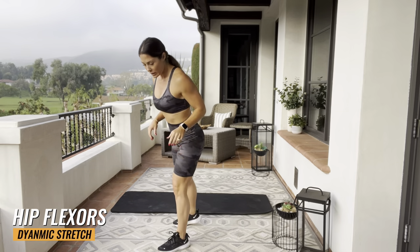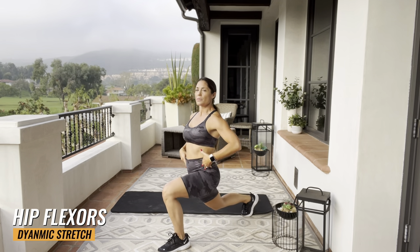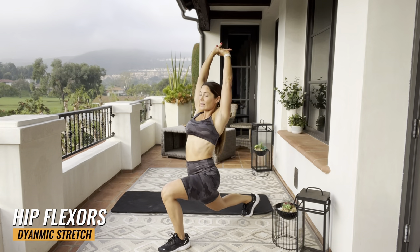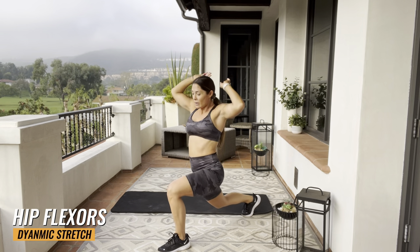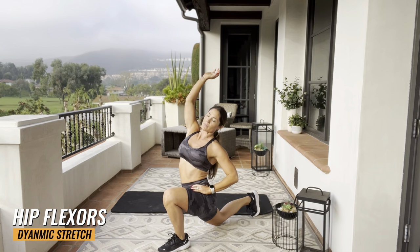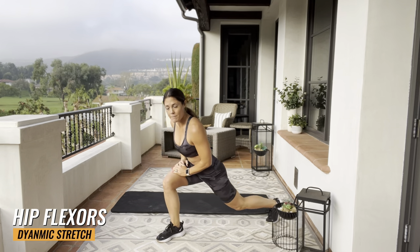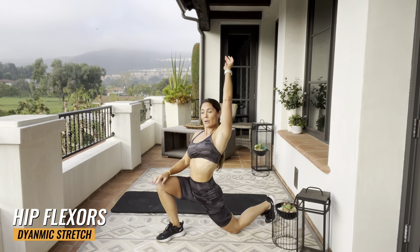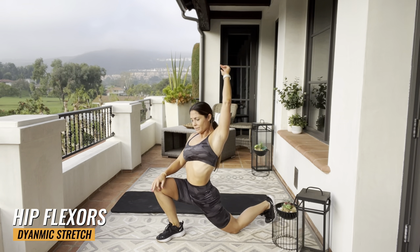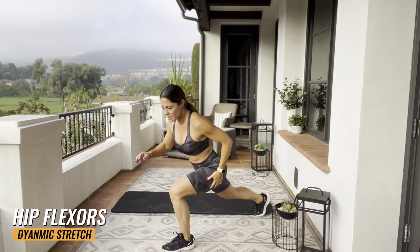Put your left leg in the front, right leg back. Sink those hips down nice and low. Push those hips forward, lean back. Stretch out your right leg, that hip flexor. If you want to drop it all the way down to the bottom, you can do that. If at any time you need to stick with a stretch longer, please feel free to do so. This is your warm-up. Go one more time each side.